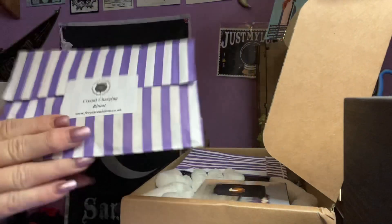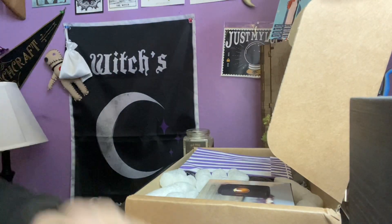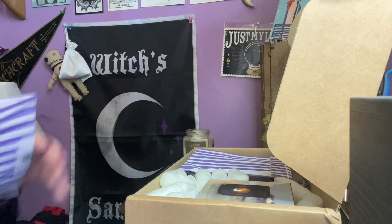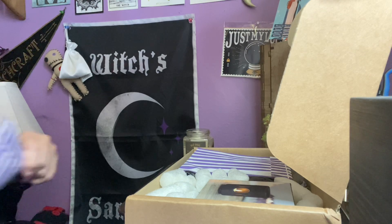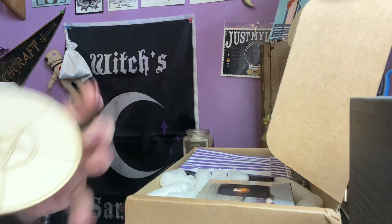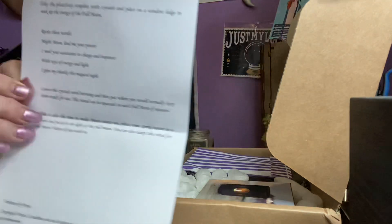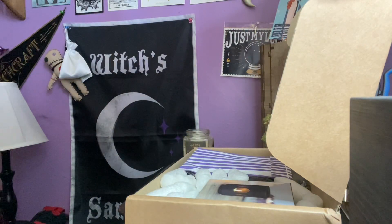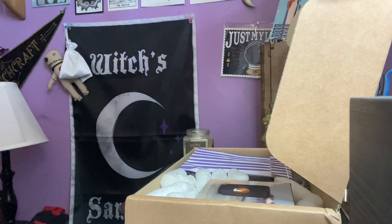First thing we have is purple and white paper — Crystal Charging Ritual. These boxes from the UK are just so pretty awesome to me, they're so unique and cool. So in here we have a crystal grid, wood. Looks like it's wood-burned. Our ritual has two sides. And it also comes with a cleansing herb, which is in here.